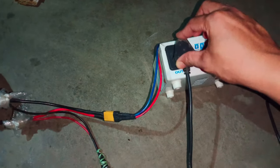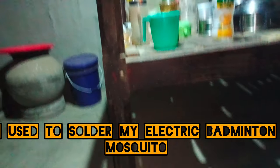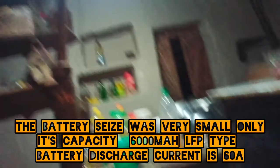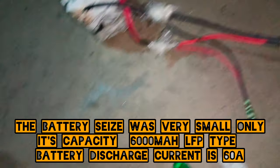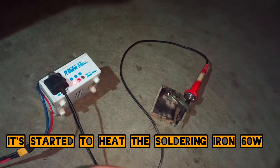I used this — I think that soldering iron is in my room. I used to solder tamak, mosquito drop — never mind.